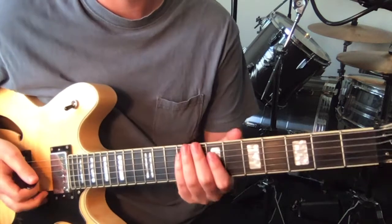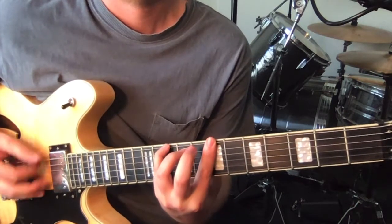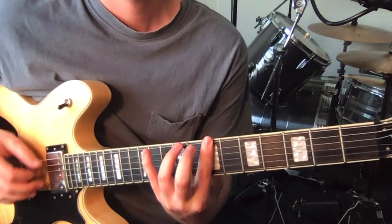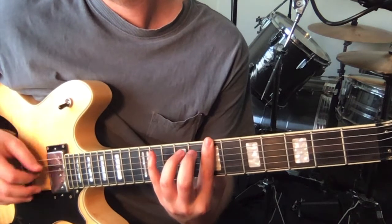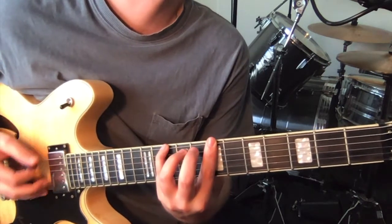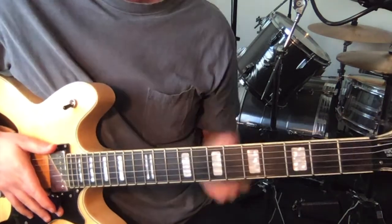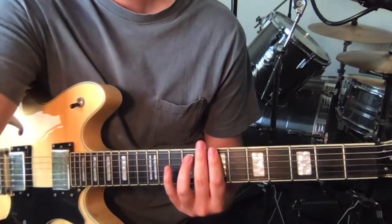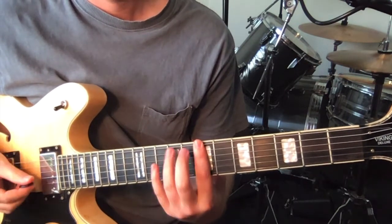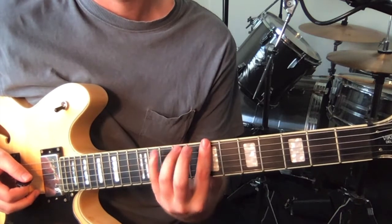Alright, so guitar one starts with the verse. We're just staying in the one position for this whole verse, and you can bar the 7th fret with your 1st finger. We're just kind of doing some hammer-ons with our 3rd finger, and then just a couple of other notes with our 3rd and 4th finger.